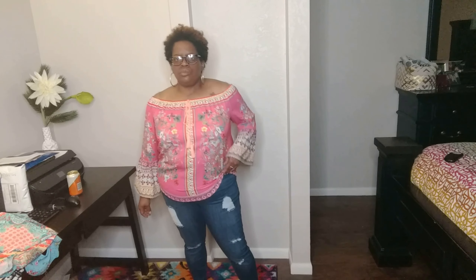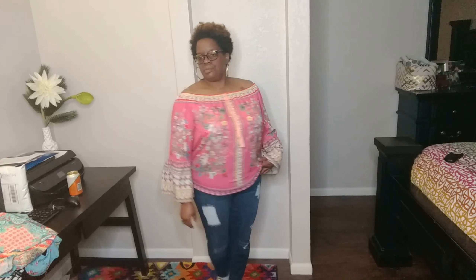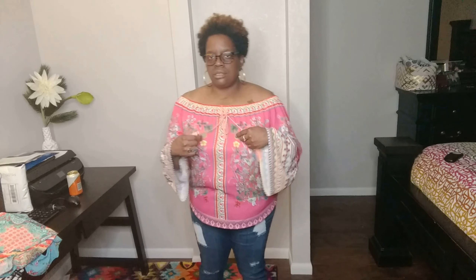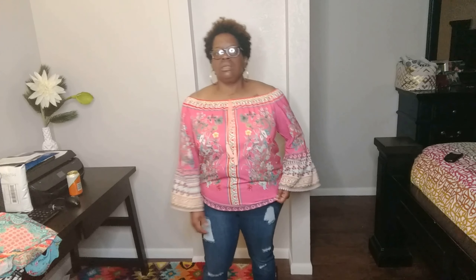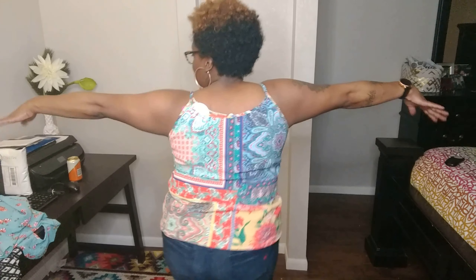I actually don't hate this top as much as I thought I would. I still don't really like that soft coloring and the bell sleeves, but I'm a sucker for off-the-shoulder so I like that part. As you can see it's a little too small, but it's not nearly as bad as I thought it was going to be. With this next top, I didn't hate it either — I don't like the print and it's a little too small, but overall I didn't dislike it as much as I thought.